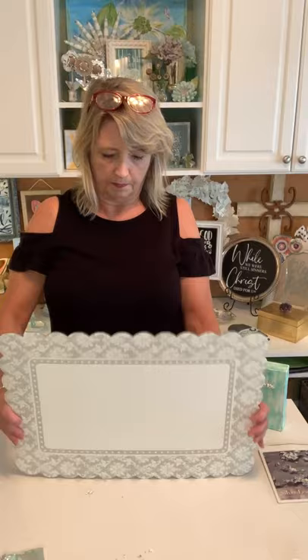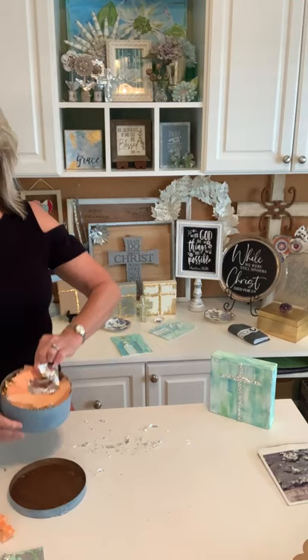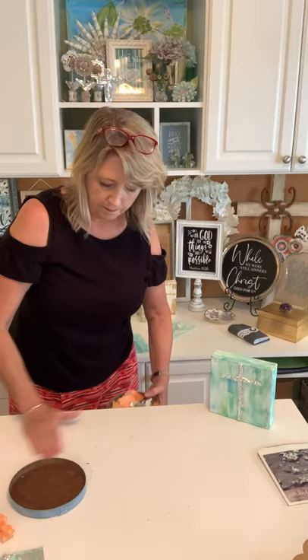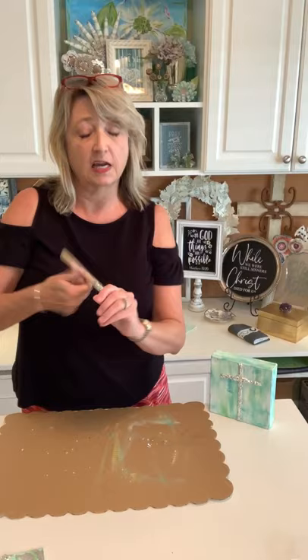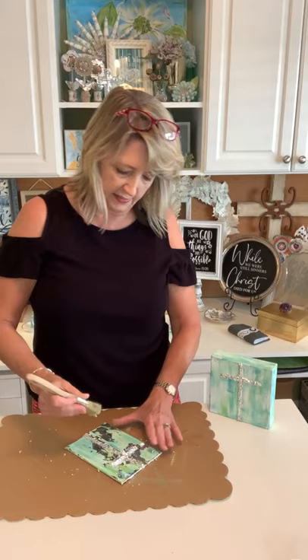Now if you're frugal and want to save things, take these loose pieces of leaf and put them in a little dish. I keep all the bits and pieces in a dish here. Now find a stiff cruddy brush and pounce on your cross to make sure you've gotten your leaf into the crevices, then start brushing — you'll see it removes the big pieces.